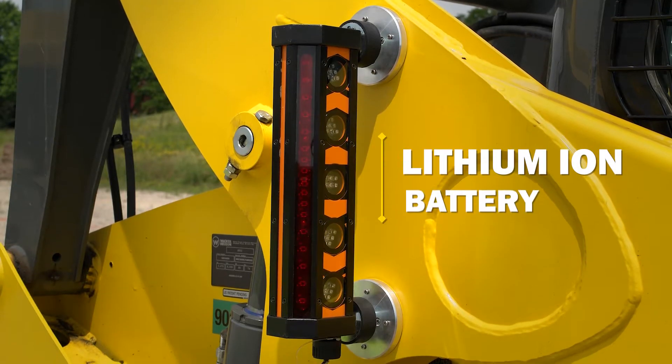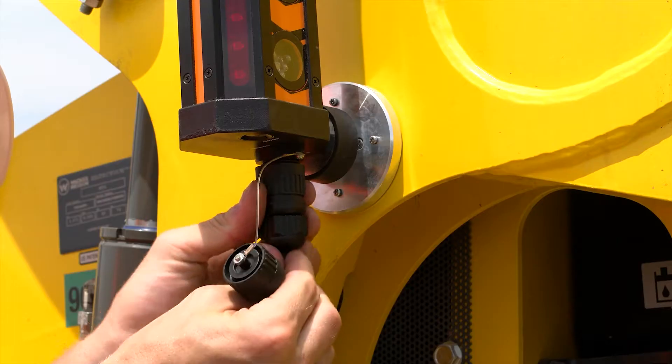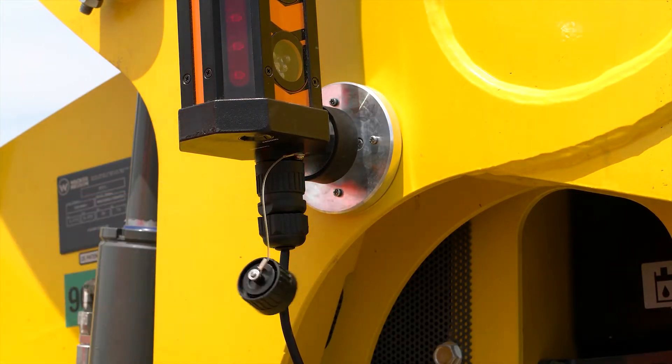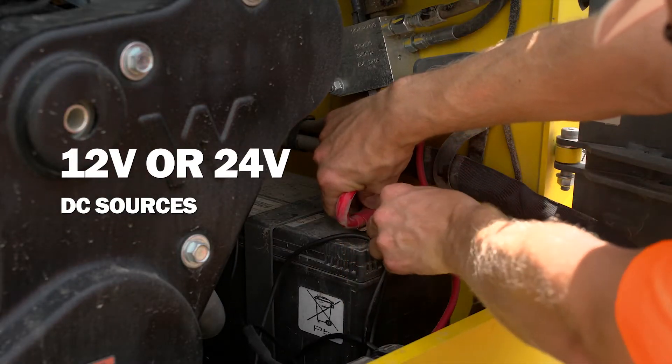For easiest setup, the detector includes an integrated lithium ion battery. For permanent installation, use the included battery clamps to hardwire directly to 12-volt or 24-volt DC sources.